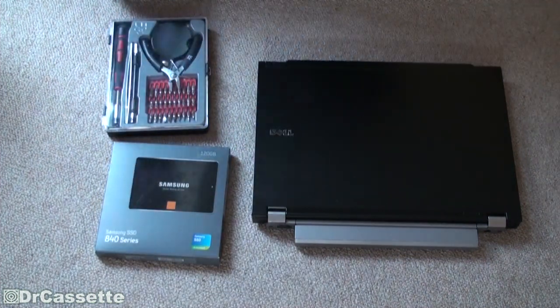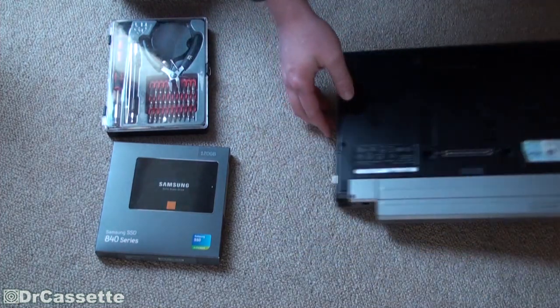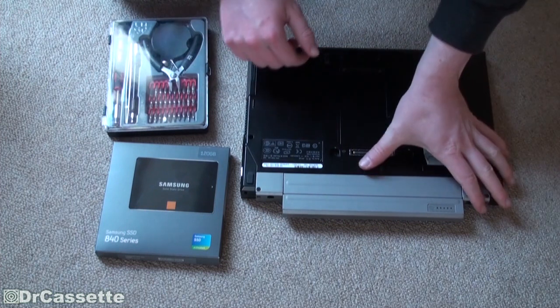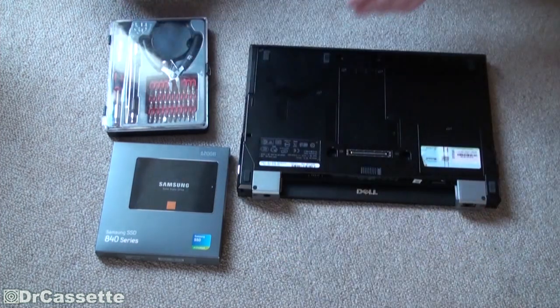So let's get started. The first thing we definitely want to do is remove the battery — we don't want to turn this thing on accidentally. So let's take that out. There it goes.